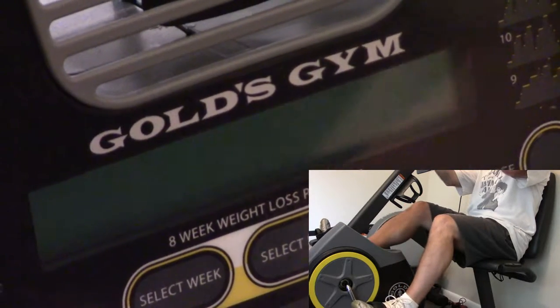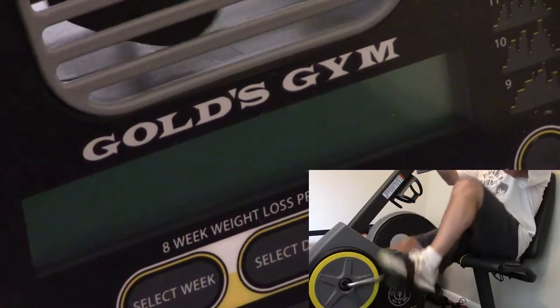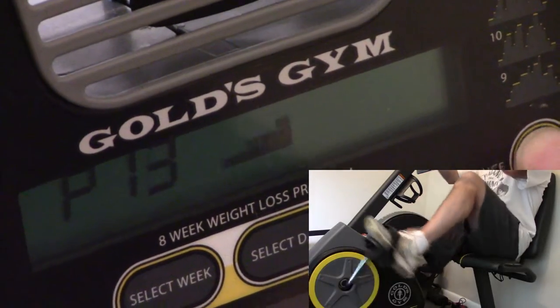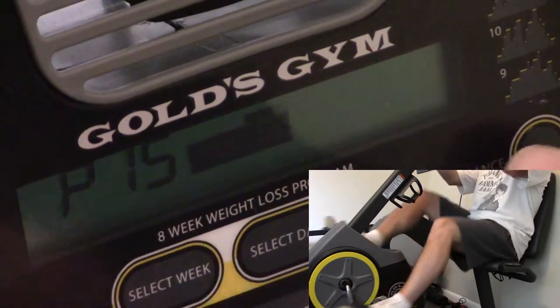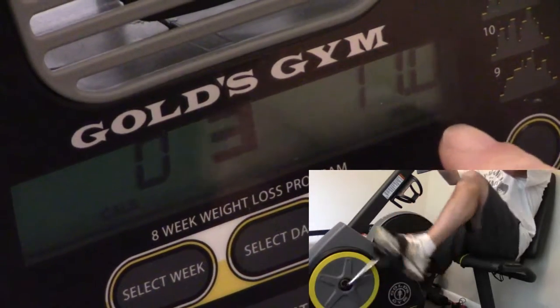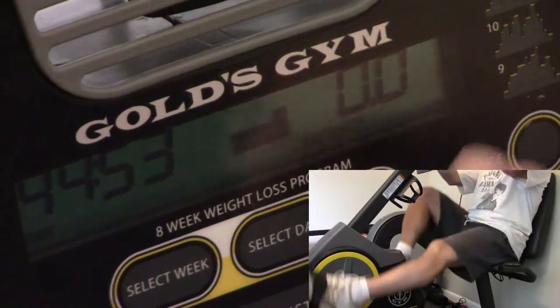So basically when I start pedaling, the bike comes on. I'm going to set a target range here of level 15, select go. Right here it's going to show me my targeted miles per hour. And that shows the actual and it switches all these back and forth.